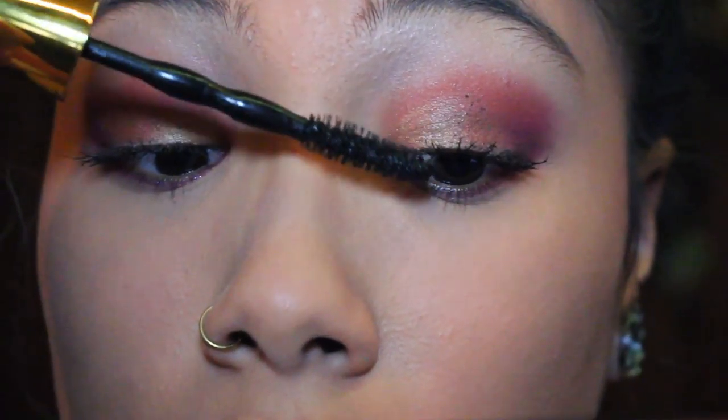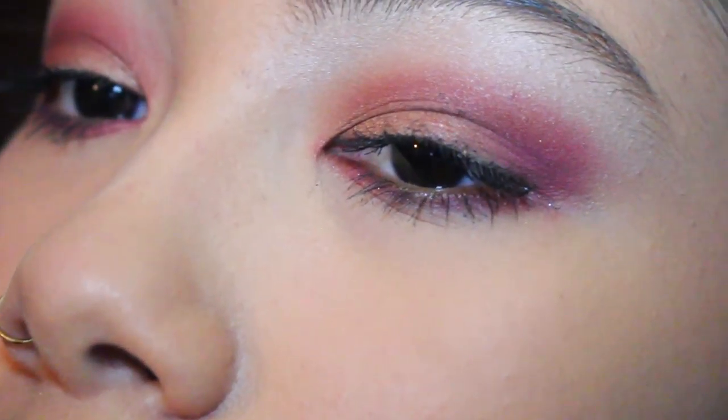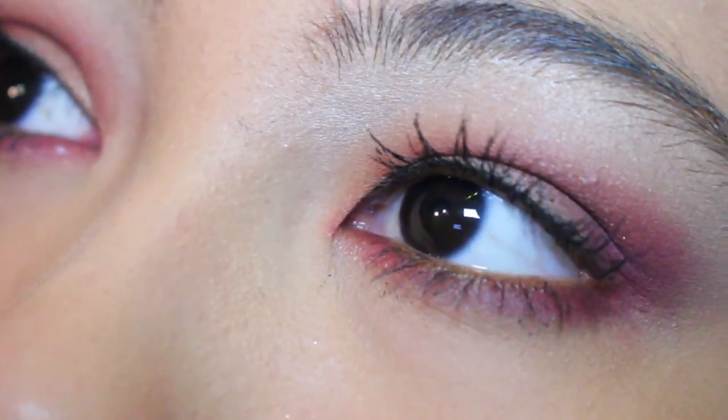I'm going to finish off this look by using mascara, and that's the look. If you enjoyed watching this video, give it a thumbs up and subscribe to see more. Bye!